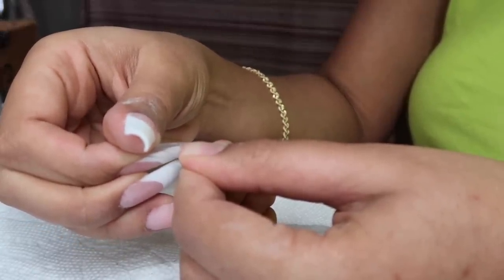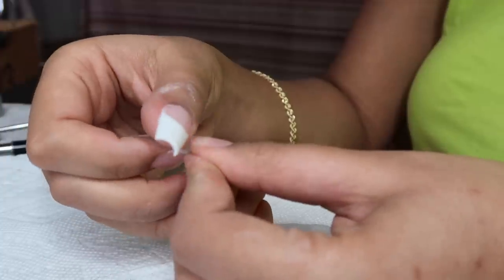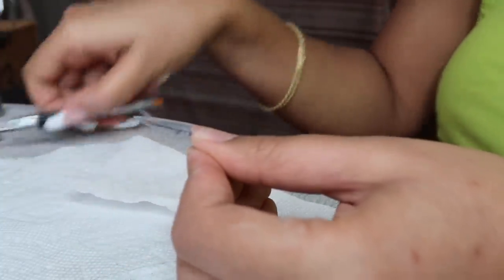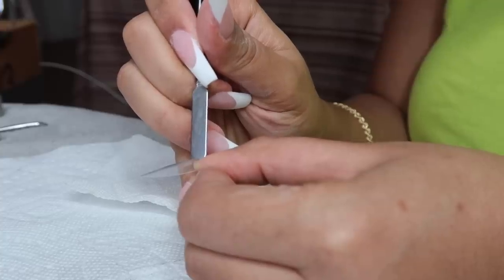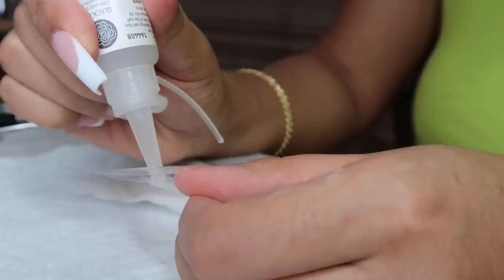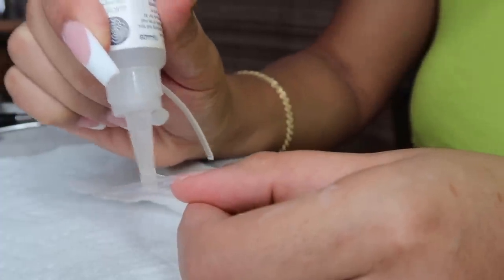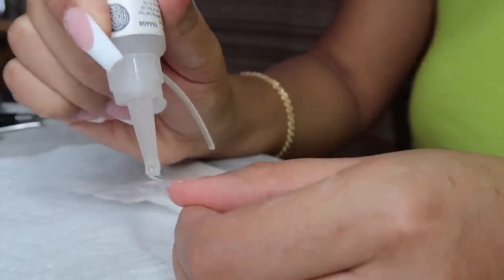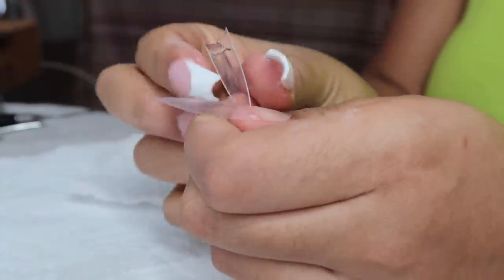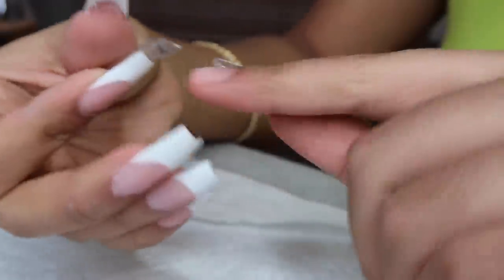I'm gluing them all down. This is also the nail glue that I purchased from Sally's Beauty — I will have that linked down below in the description box. The links in the description box are affiliate links, so if you do not want to shop through my affiliate link you don't have to, but I will have everything linked down there if you want to.